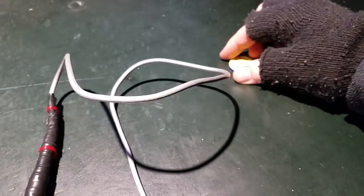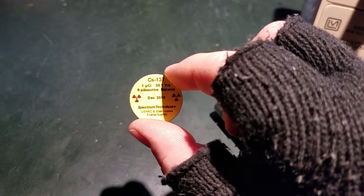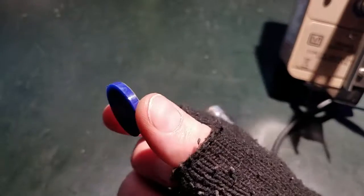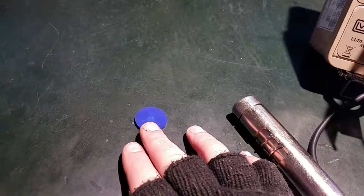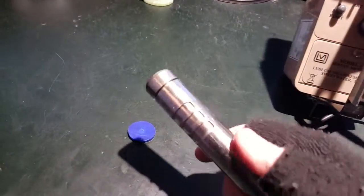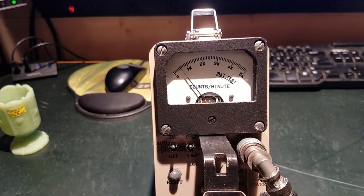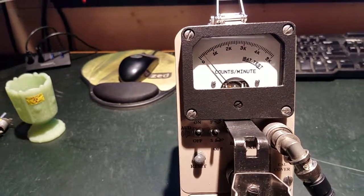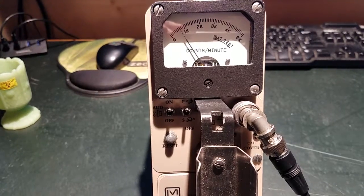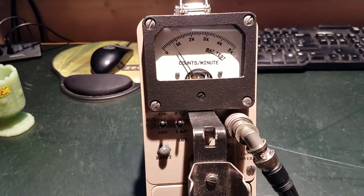Now grabbing the cesium-137 disc. This is cesium-137 — a beta and gamma emitter sealed in plastic — and it's going to give a lot more counts than either of the other samples. Scanning with the beta shield closed, we're up to somewhere in the neighborhood of 500 counts per minute of gamma. This is a one microcurie cesium-137 sample. Getting the probe a little bit closer, we get close to 1000 counts per minute.